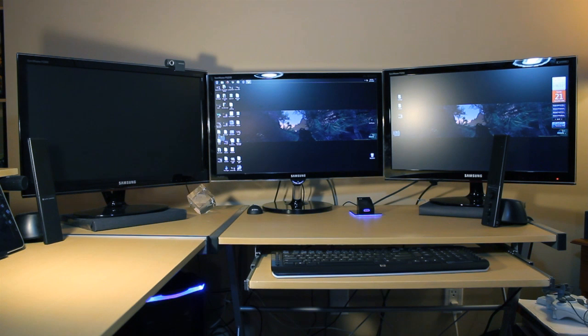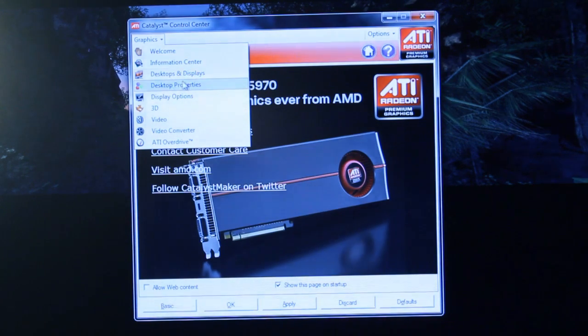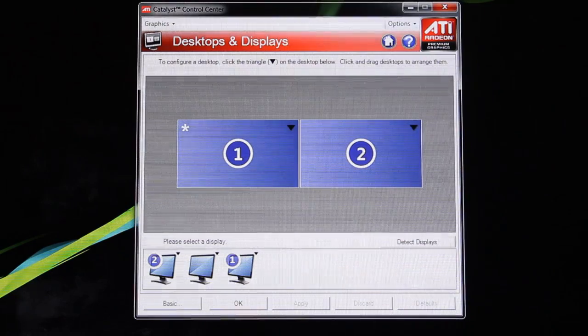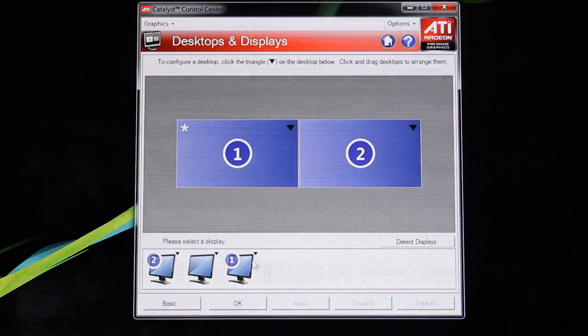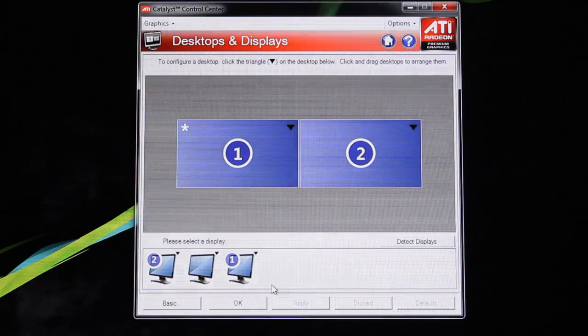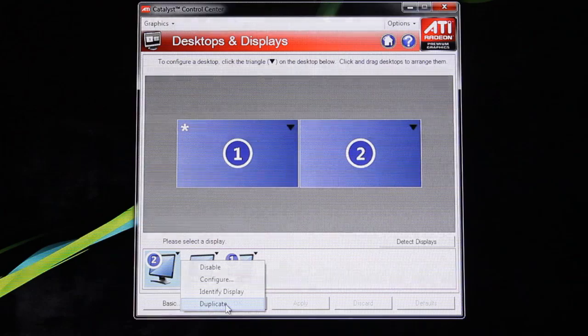Once you've connected all the connections at the back, you might experience something different. Right now we have two monitors on and a third one is off. The first thing you want to do is open up your Catalyst Control Center and make sure you have the latest driver update from AMD — you can get those from AMD's website. Go into the Desktop and Displays menu, and check if all three monitors are being recognized. In this case, the graphics card is recognizing all three monitors, which is always a good sign. Go ahead and duplicate all the monitors to number one.